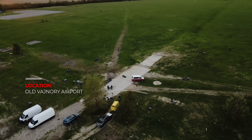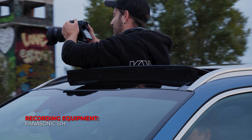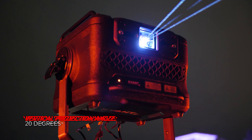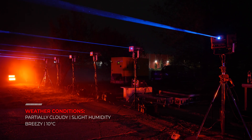Old Vajnori Airport. Recording range: 50 to 800 metres. Recording equipment: Panasonic S1H. Vertical projection angle: 20 degrees. Weather conditions: partially cloudy with slight humidity in the air, breezy, about 10 degrees Celsius.